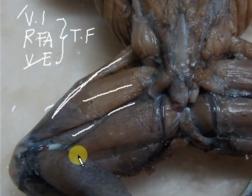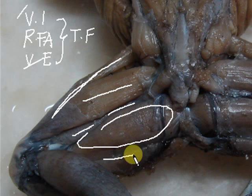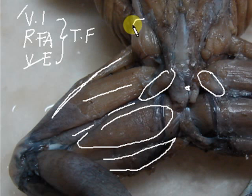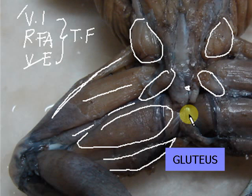Below the vastus externus is the iliofibularis. The big muscle below that is the semi-membranosus. The gracilis minor can be seen both dorsally and ventrally, and it partly covers the gracilis major and semi-membranosus. Also notable are the two piriformis muscles, which are closest to the cloaca, and the two round gluteus muscles — the muscles of the buttocks.